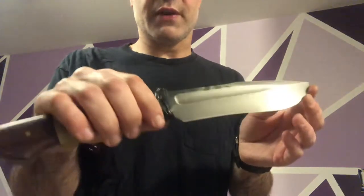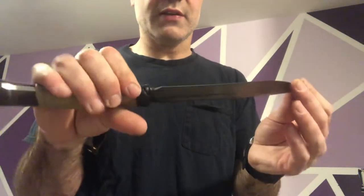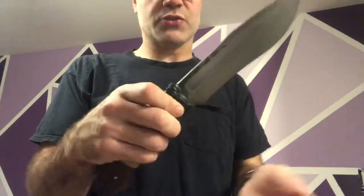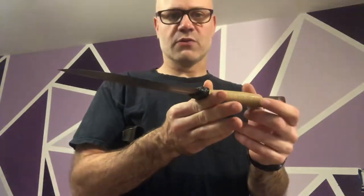The blade itself I've antiqued slightly, which provides a durable finish. It's nice and razor-sharp, balances well right behind the knot there, and it just feels good and light in the hand.